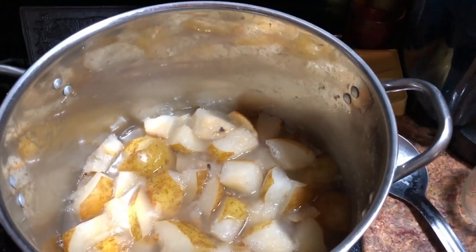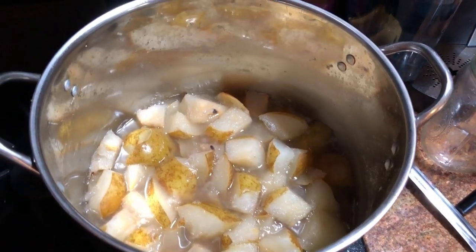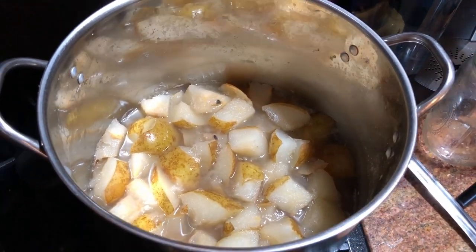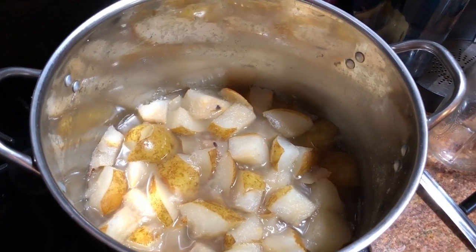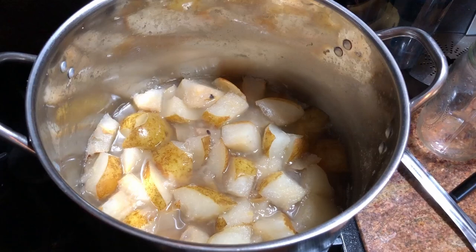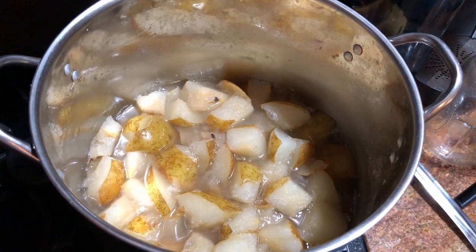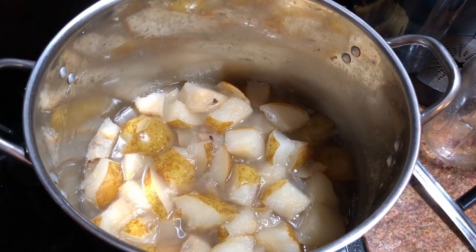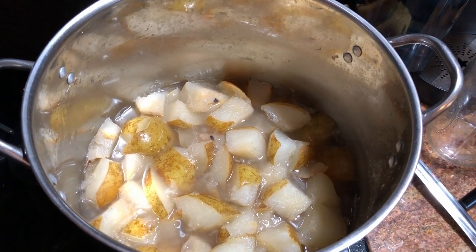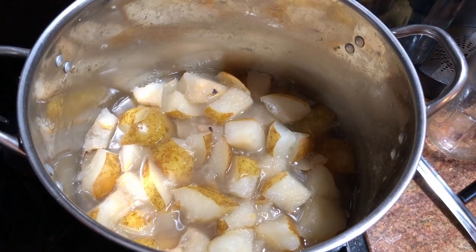So I let it boil, cooked it for about 30 minutes, and then let it sit for a couple of hours. I want just as much of the juice to be extracted from the pear pieces as possible to give the jelly as much pear flavor as possible. So I'm gonna start straining it now — I'll go through a colander first, then a sieve or screen, and see where we go from there.